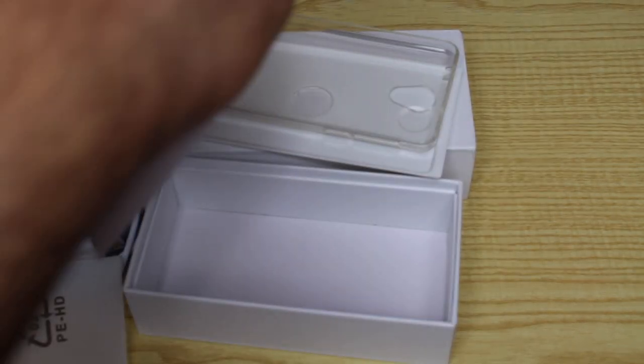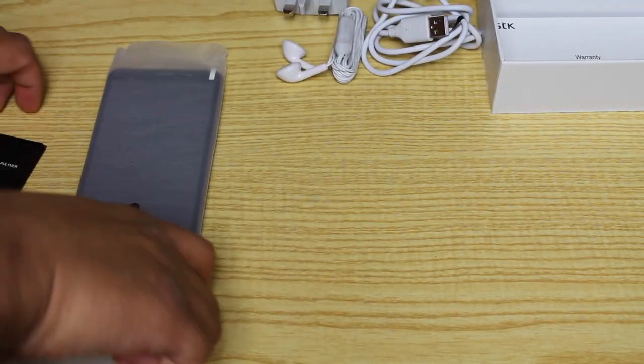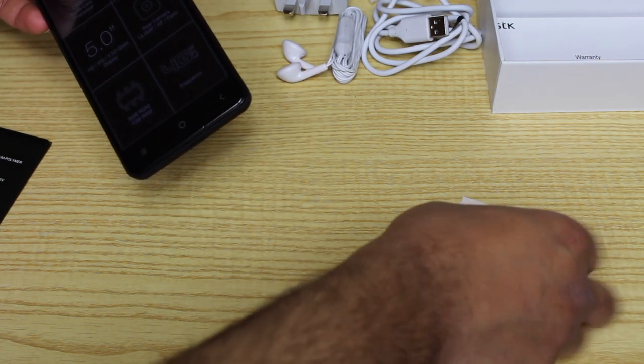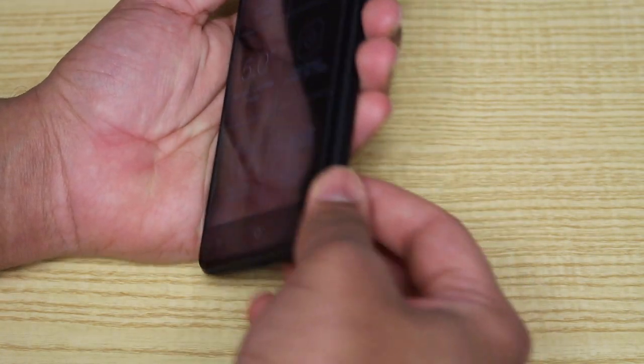There are also a few manuals and warranty information which I'm not going to get into in this video. Let's get to the actual device itself. It comes with IMEI information — so if your phone gets lost or stolen, you can refer to this. This is the official STK UK branded device, and you can see all the key specs here.